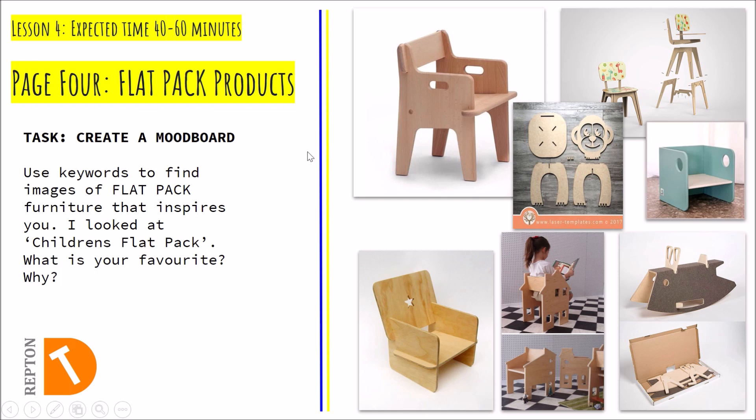This is lesson four of our Flatpak furniture home learning project. This is the last bit of research you're going to be doing. Designing flatpak furniture can be a real challenge — actually designing a bit of furniture that doesn't flatpack is probably a lot easier.